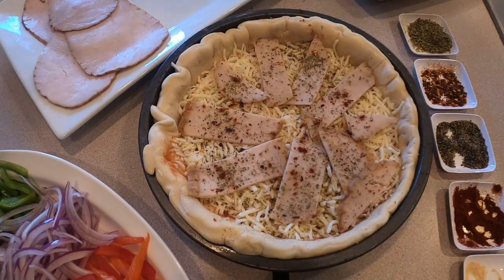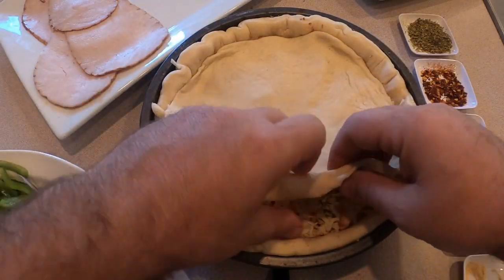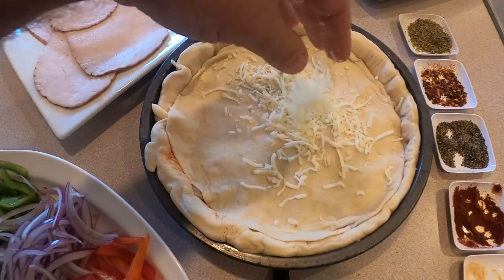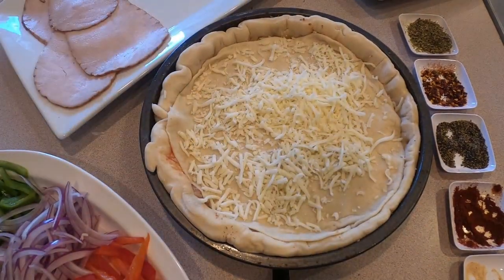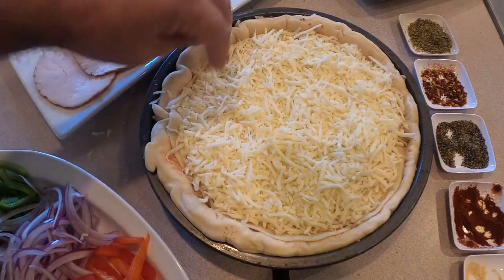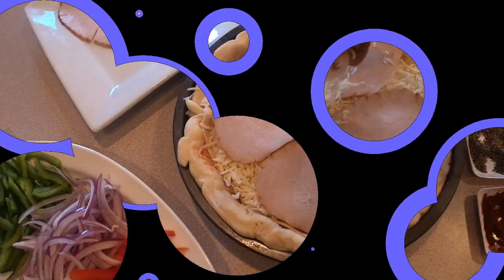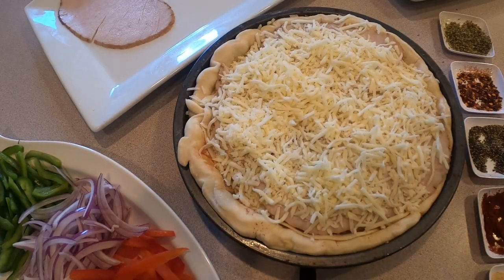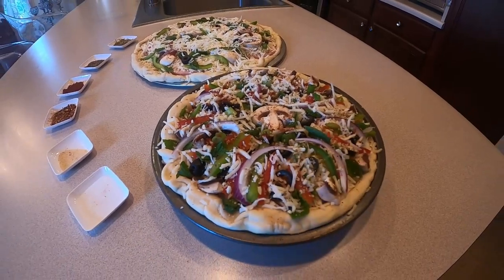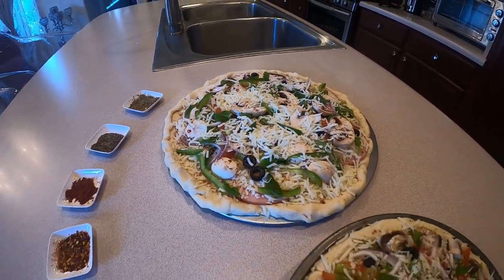Now I'm going to cover it with another pizza dough — it's going to go like this. Cheese right here, cheese on it. Both pizzas are ready. The first one is smoky turkey and the second one is bologna garlic. Both are ready.